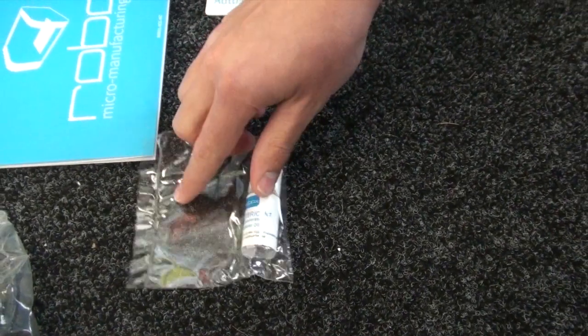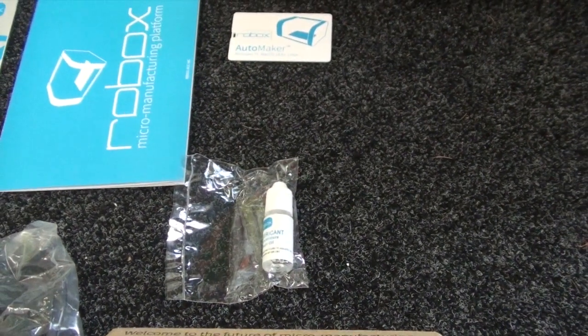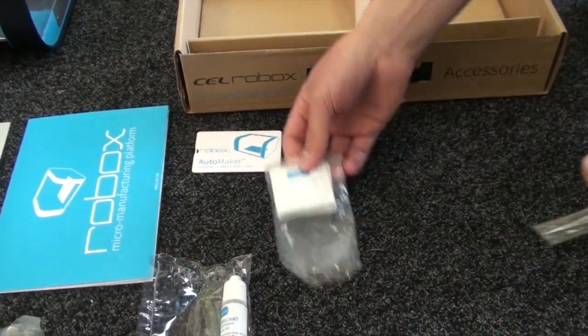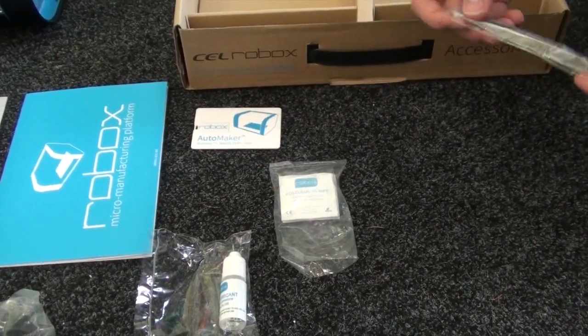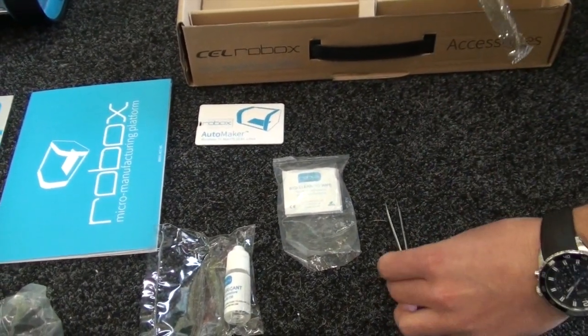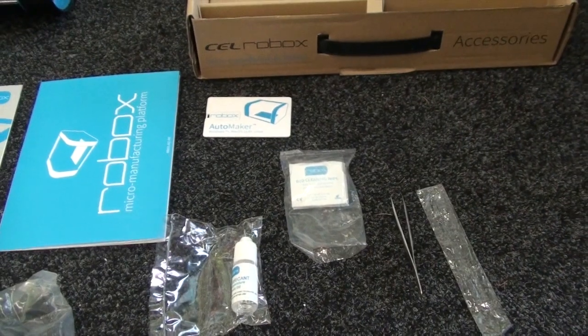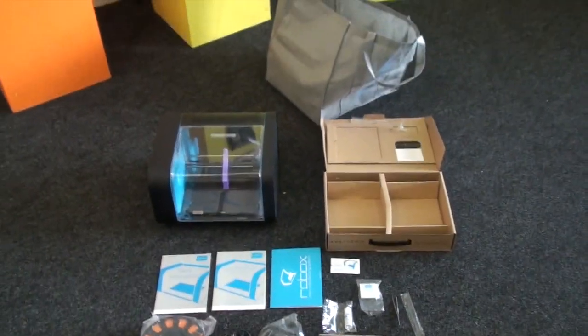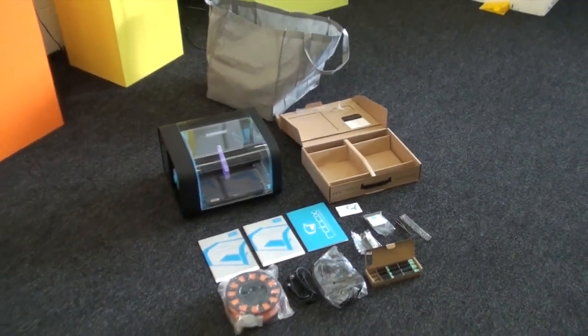There's some lubricant which you use on the axis, some bed cleaning wipes in case you need to remove any grease, fingerprints, or anything from the bed, and some tweezers for removing any filament from the end of the nozzle. That's everything you get inside the box in a Cell Robox.